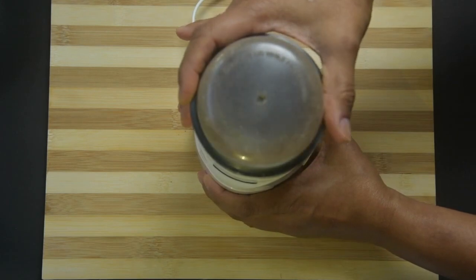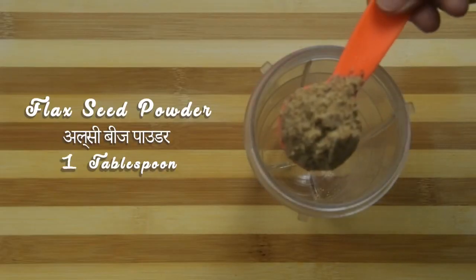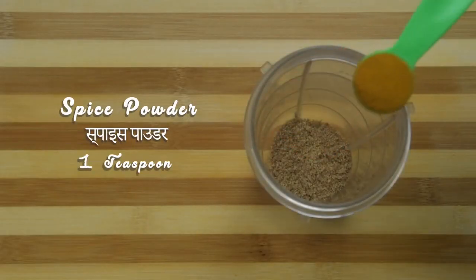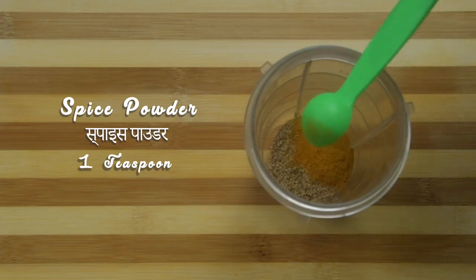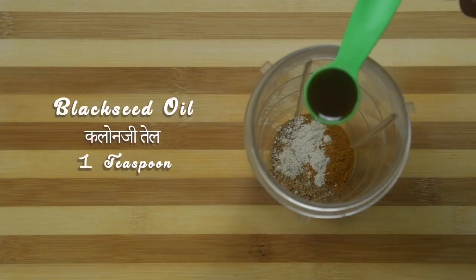Take flax seeds into a coffee grinder or small jar of a mixer grinder and make a fine powder. Take this fine powder to the wet jar of a mixer grinder and add spice powder, velvet bean powder, and black seed oil.